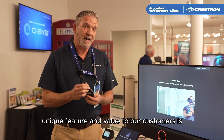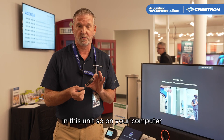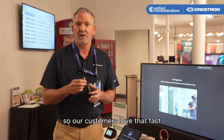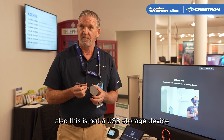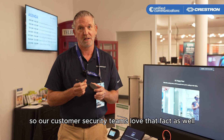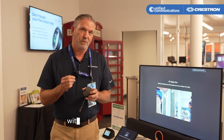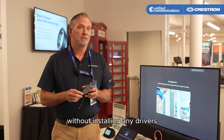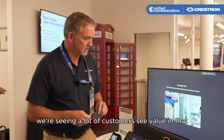A unique feature and value to our customers is that there are no drivers needed to be installed on this unit or on your computer, and our customers love that. Also, this is not a USB storage device, so our customer security teams love that fact as well. By being able to do BYOM without installing any drivers and not being a USB storage device, we're seeing a lot of customers see value in that.